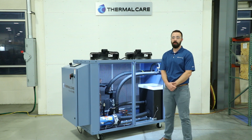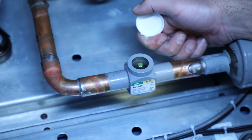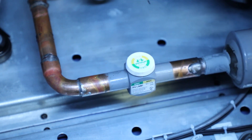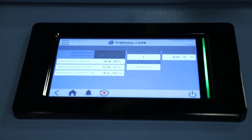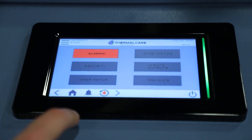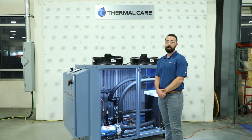After the unit has run for 30 minutes, you'll want to check the refrigerant sight glass. In there, you should see clear bubble-free refrigerant flowing through. If you do see bubbles, that could indicate that you have a low refrigerant charge. After you've done this, the unit is ready to go. You can turn it off and set it up for your true operation. Thank you for joining us today for How to Start Up a Portable Chiller, and I hope you learned something.